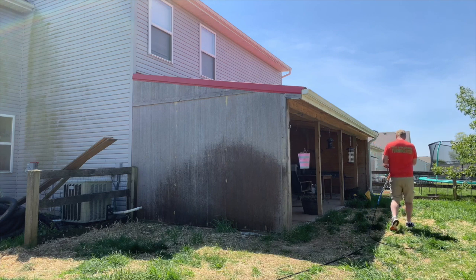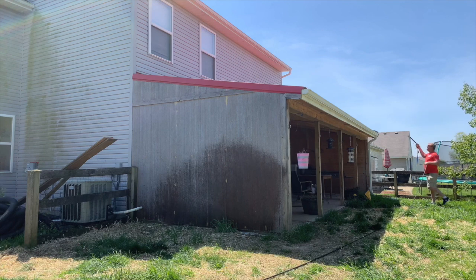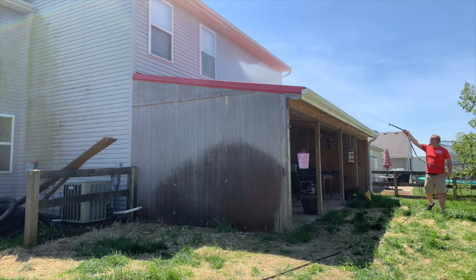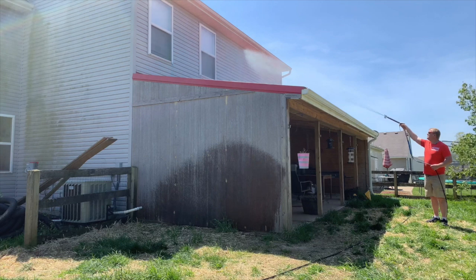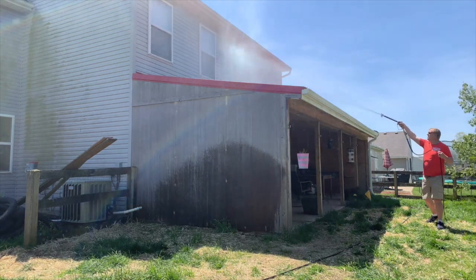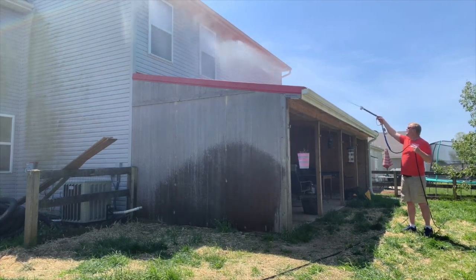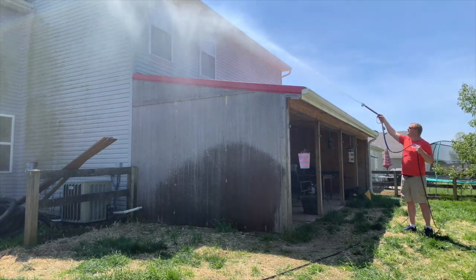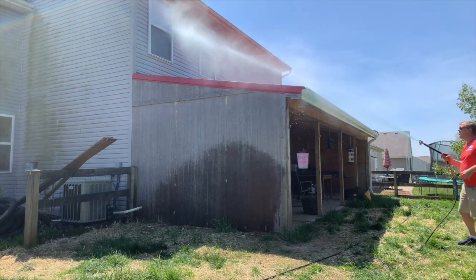Being that we're at the top, we need to go to our five-degree nozzle so we can spray up there. When we get going, we're going to start at the bottom and work our way up, doing it in sections, soaking all the way across — windows, everything we need to clean. We're going to go all the way across in nice smooth motions. Next thing I'm going to do is hit this gutter down here and just spray across there.